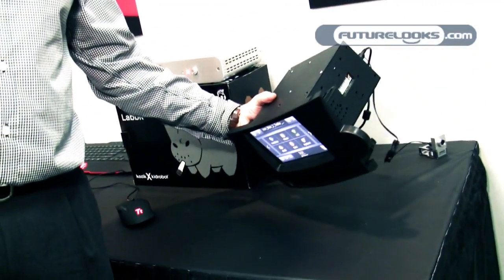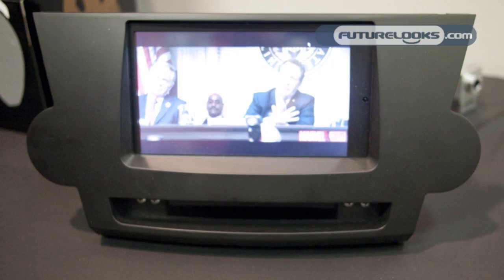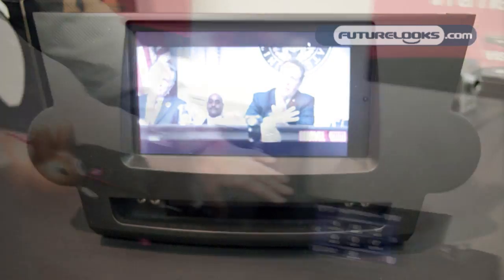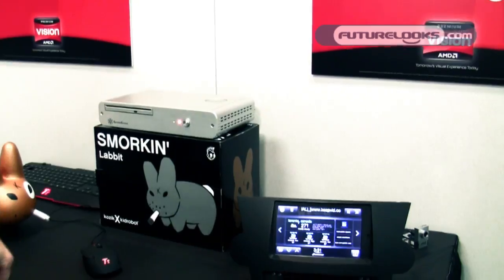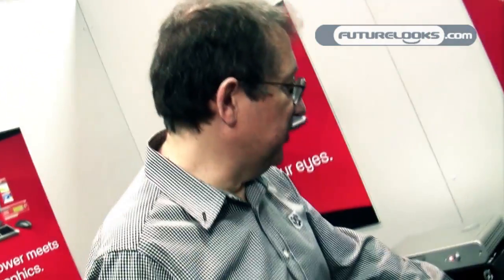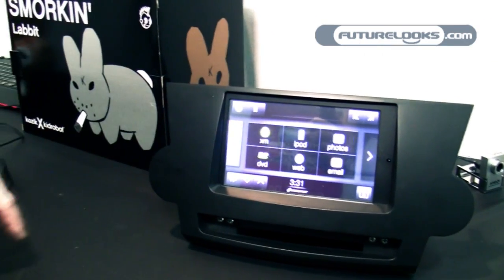This is a car computer. It's a double-DIN case that fits inside a standard car radio slot. This is software from Centrifuse — it's car computer software. It's got things like weather, and it's a touch-screen interface running Windows 7 Ultimate. We're on a Fusion motherboard and yet we've got the power to run Win 7 Ultimate. You can do things like play DVDs, play Blu-rays, hook up to an XM radio — all through the Centrifuse software.